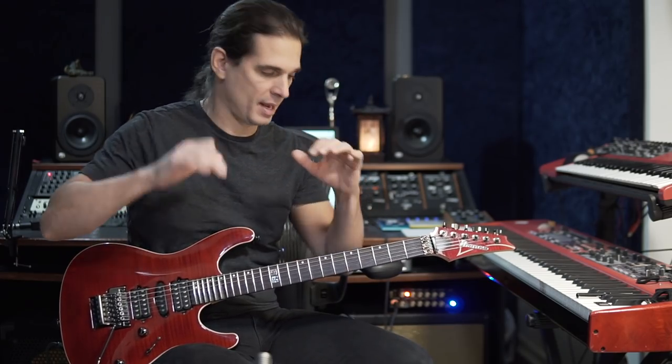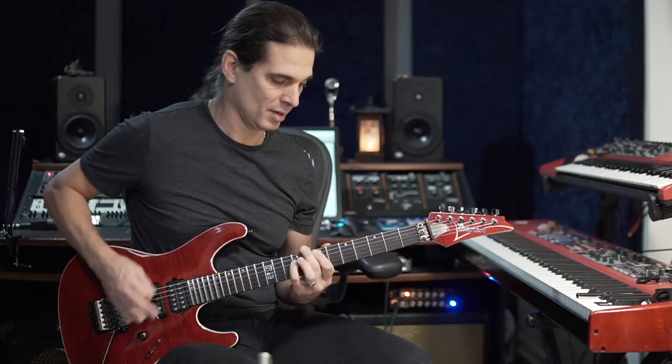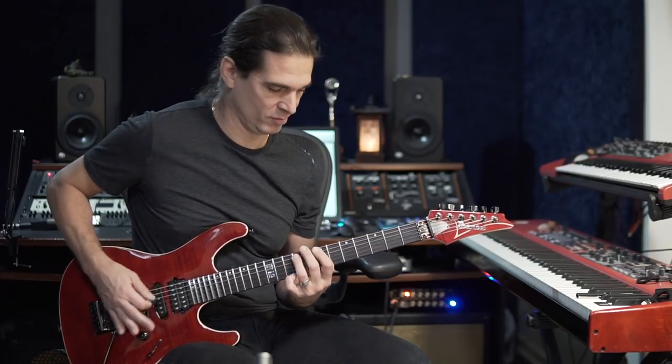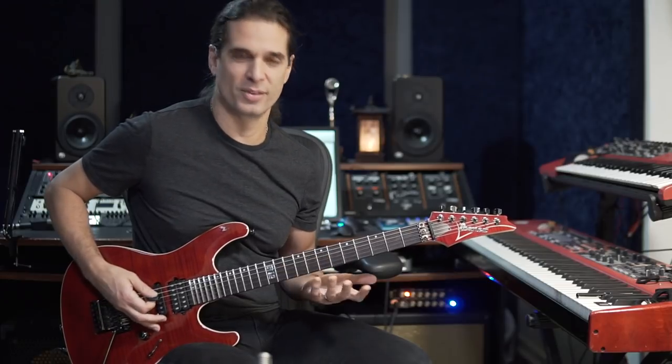It kind of separates the riff and the chords because of the octave you're playing. It could be a heavier riff the other way — it's different.